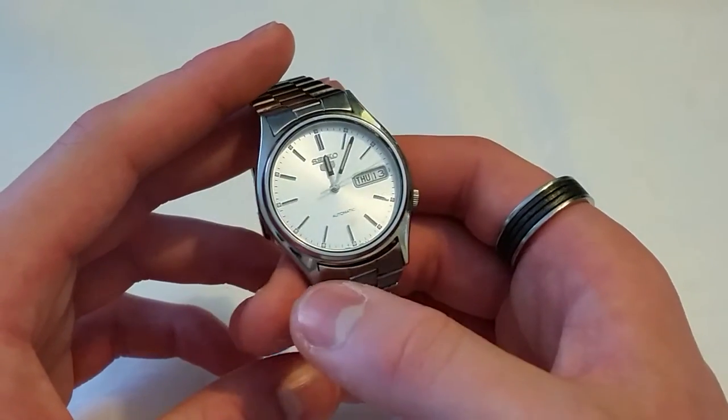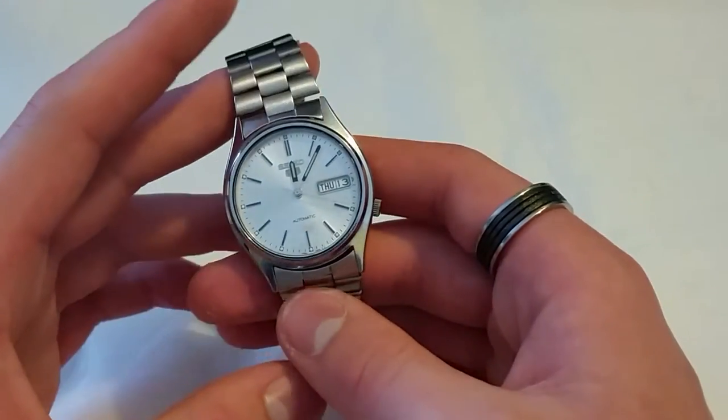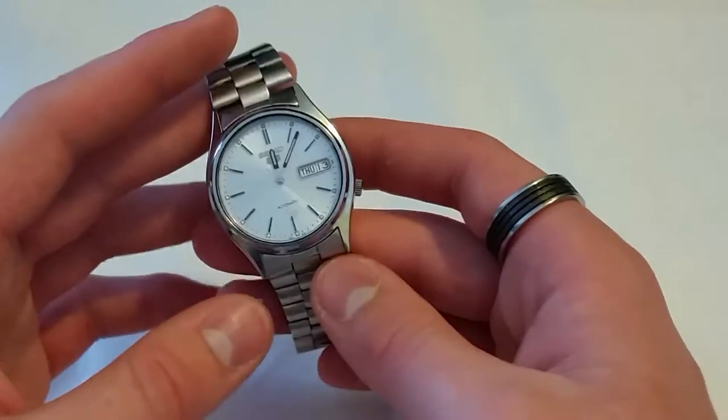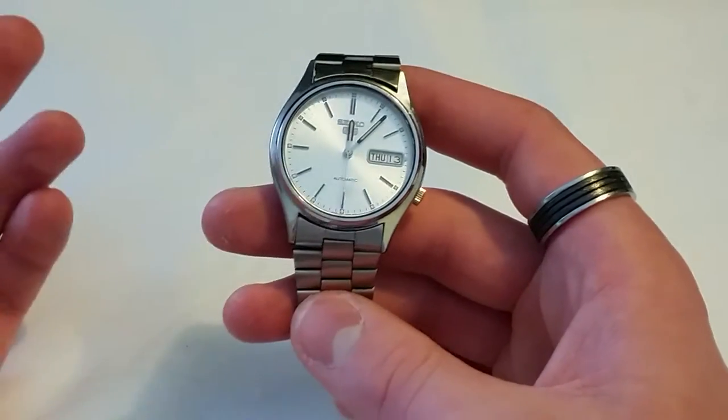Before we get into the review, let's cover some basic facts. The price of this watch — you can find it anywhere between 35 and 60 pounds. Being discontinued, it's difficult to actually name a price because they fluctuate. I picked this up for about 32 pounds, but I've also seen this exact watch go for 50 pounds not that long ago, so it just really depends.